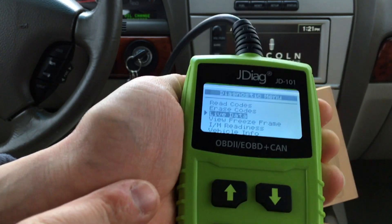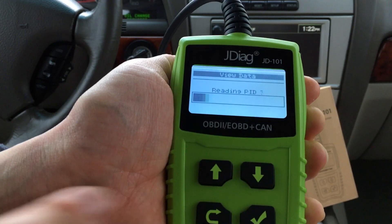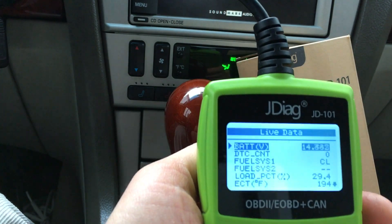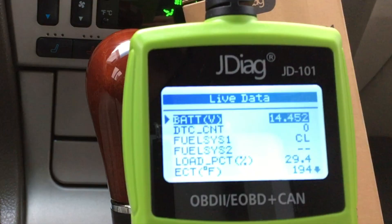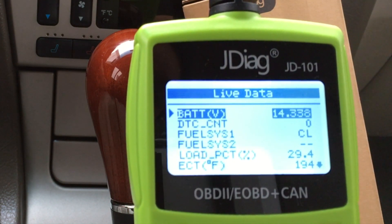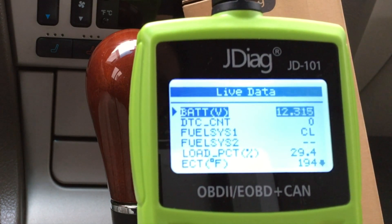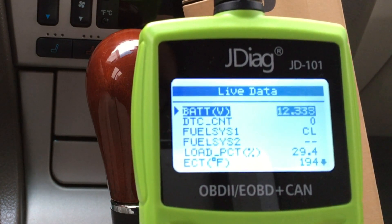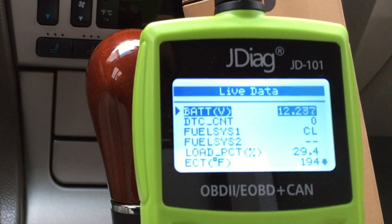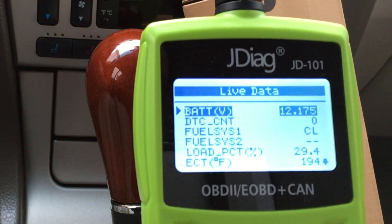Let's go up to live data — also really important if you want to see actual statistics on your motor or sensor data. We can see the actual voltage of the battery. In fact, let me show you: I'm going to turn the engine off and you'll see the battery voltage drop. It's starting to slowly drop, which is normal. It should settle somewhere around 12 volts, which is the regular resting voltage. If you see below about 11.5 volts, chances are you'll need a new battery soon, especially in winter.